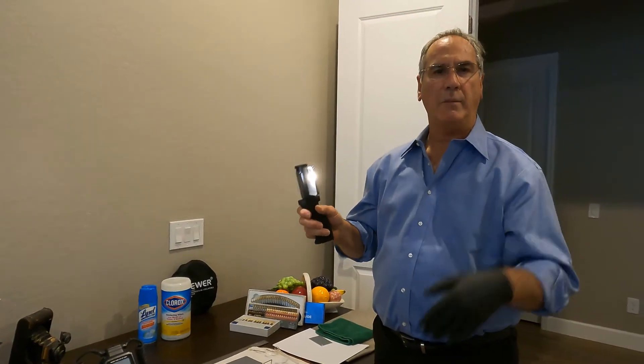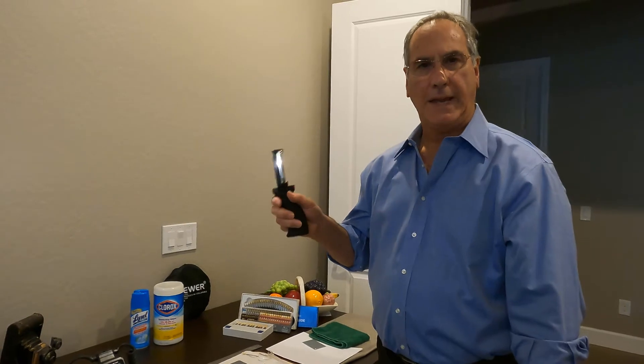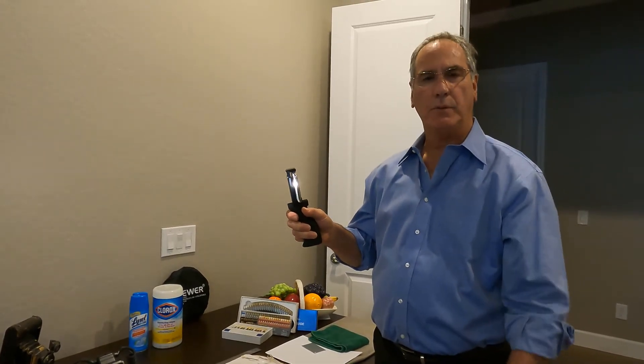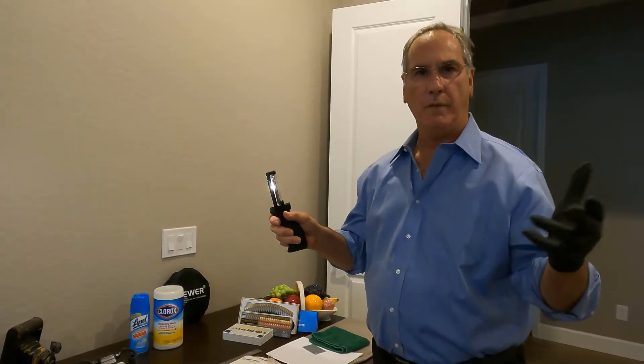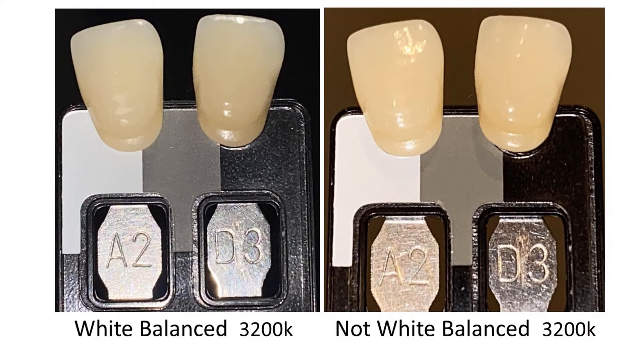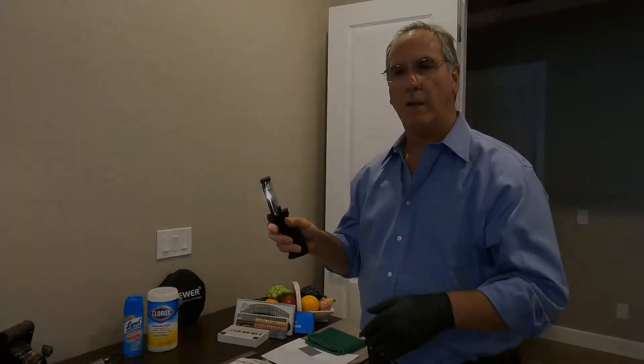What we're going to do next is white balance the camera. This is true of any camera. You should do it in your operatory or your shade room, wherever you make photos, because the lights definitely affect the color of the photo unless you white balance it.